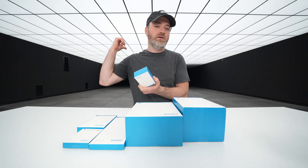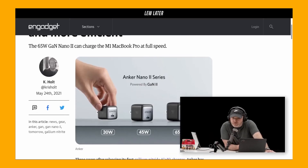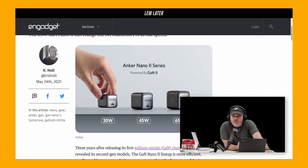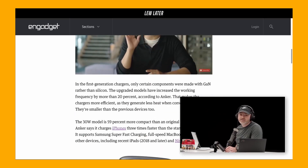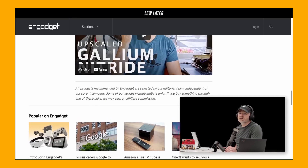I've been talking about this on the Lou Later Show. So that's a 30-watt — this is the Anker Nano 2 series: a 30-watt, a 45-watt, and a 65-watt. They're tiny but they move chargers. Anker is the game — there's no doubt about it — and they're gonna continue their lead here.